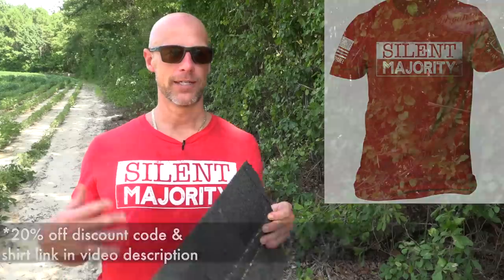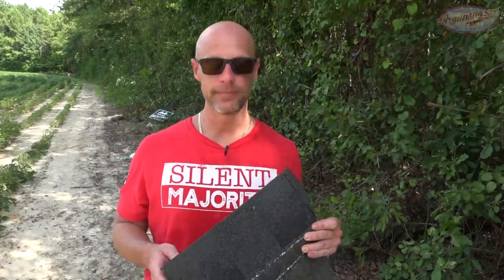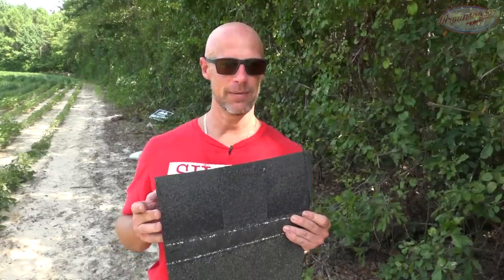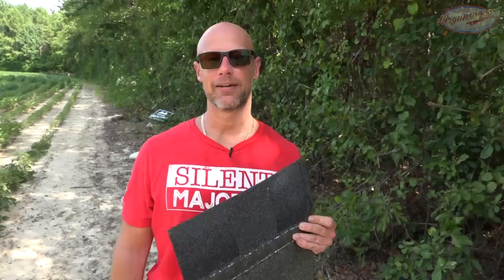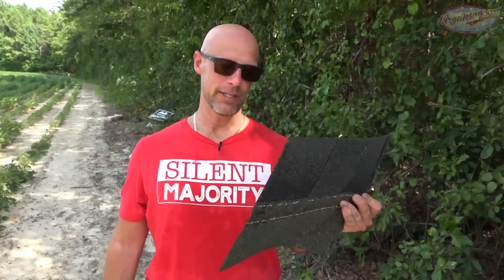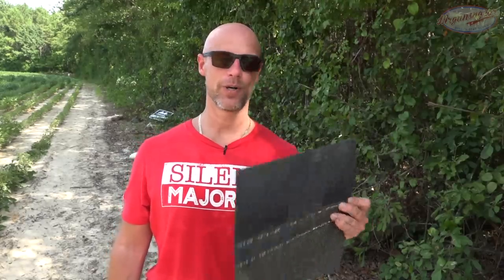They come in a 30-pack, at least the one I have here. What we're going to do today is shoot them and basically see what they'll stop. Just looking at it, it seems fairly dense. If you had to improvise and make some body armor, 30 of them might fit in some plate carriers — it's about two and a half to three inches thick — if you wanted to cut them to size.